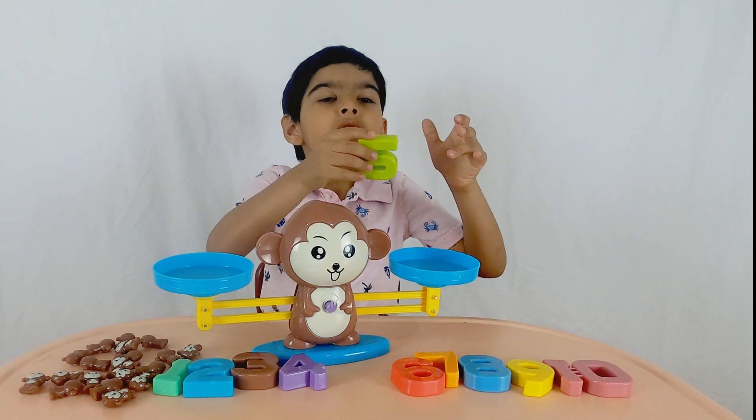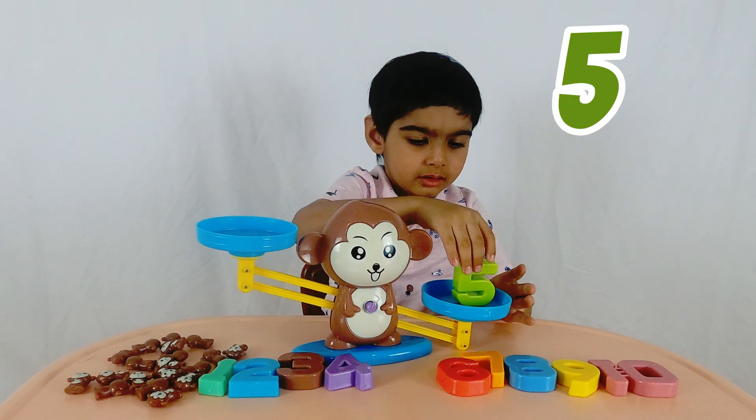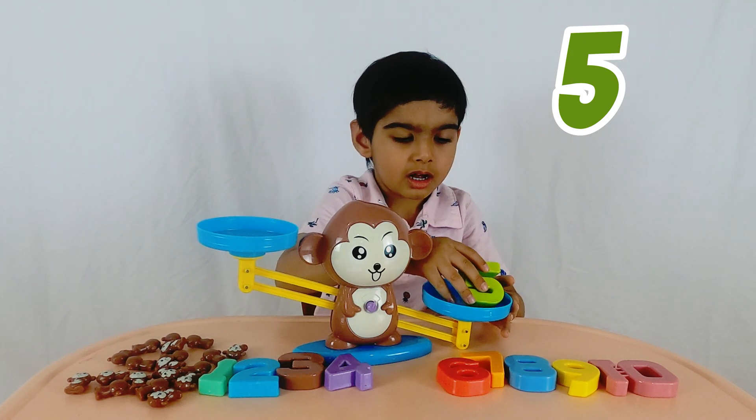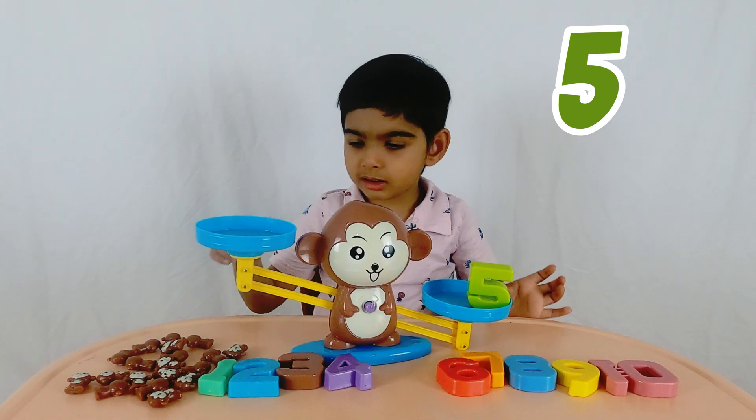That's five. Let's put five — let's make the five lie down so that it is more stable. There we go. So what goes on the other side? Five! Okay, and what goes on the other side?